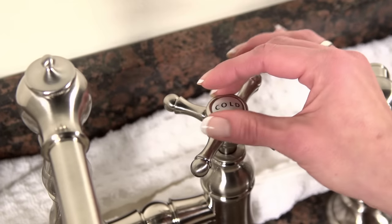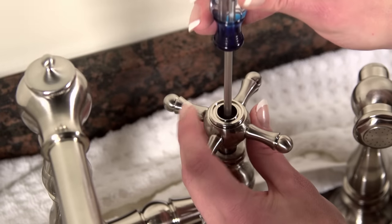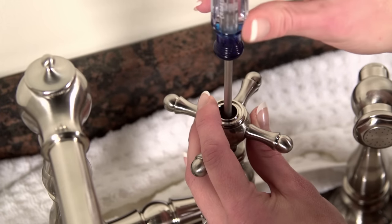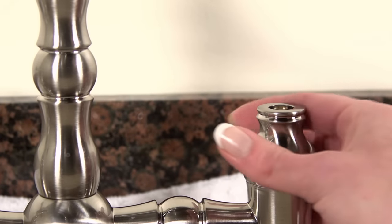Now we're going to remove the faucet handles. The faucet handles can differ by model, but they're typically attached by a screw. If there's a decorative cap or button on the handle, you'll want to take that out first to get to the screw. If there's an escutcheon or other trim, remove that as well.